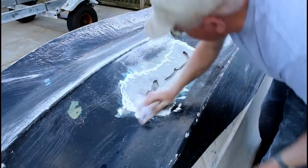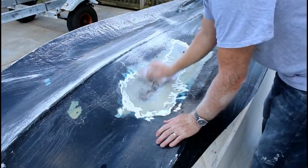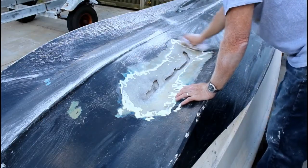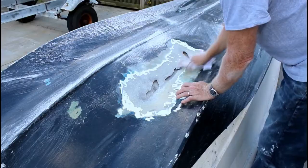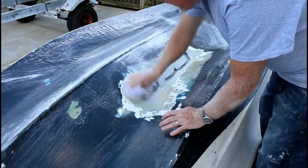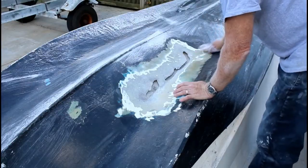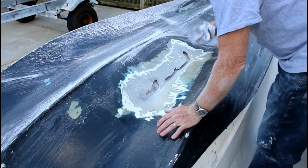The next step is just to clean the entire area with acetone — just put it on a cloth and wipe it all down. We're going to build up the fiberglass in layers so it's going to fill that void and also fill in the V-shaped taper that we ground into the glass.